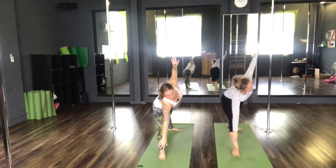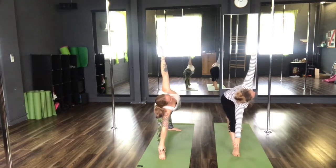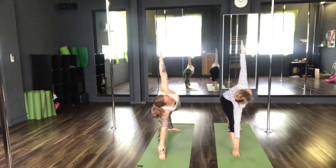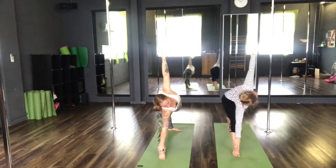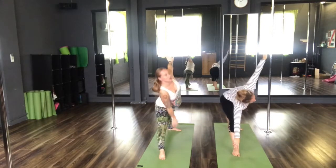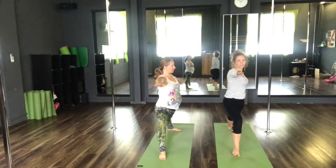Exhale to triangle pose. Reach the arm forwards. Hand towards the floor — if you can't reach the floor, you can place it onto your ankle. Eyes up towards the ceiling. Inhale, windmill the arms back to your warrior two. Re-bend that knee. Hold here for three breaths.